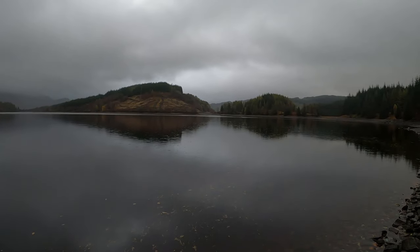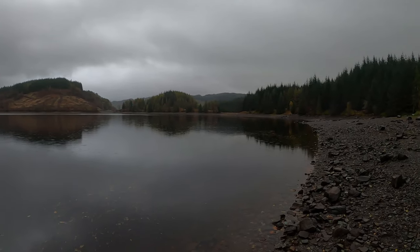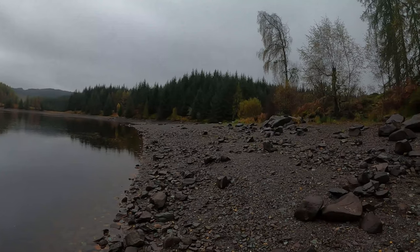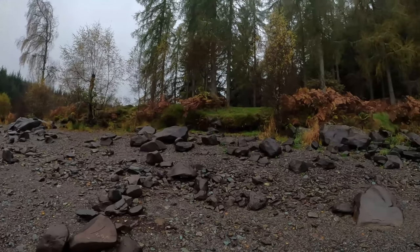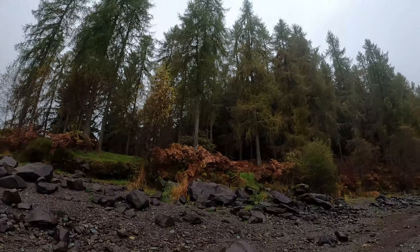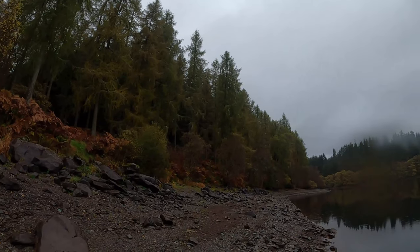So this is my second camping trip to Loch Drunkie — I did one here about two weeks ago. I didn't film it because my batteries weren't charged — I realised they were all dead when I got here. But it's good to get a video here anyway. The scenery is quite nice.